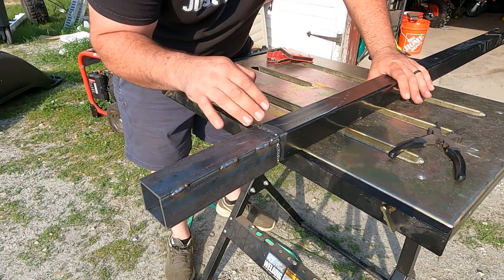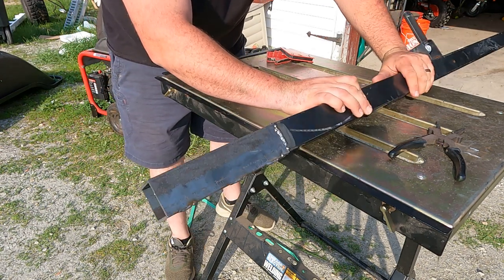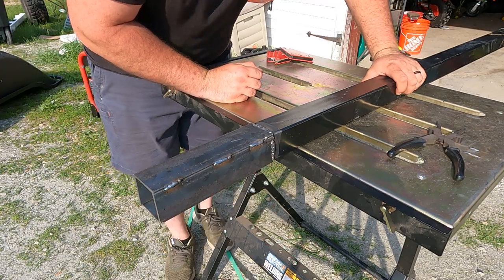The welds aren't the greatest in the world but I was able to get it all together, and it will most certainly hold just fine. Now we need to place it on the trailer, then drill the holes, and we should be pretty set to go.